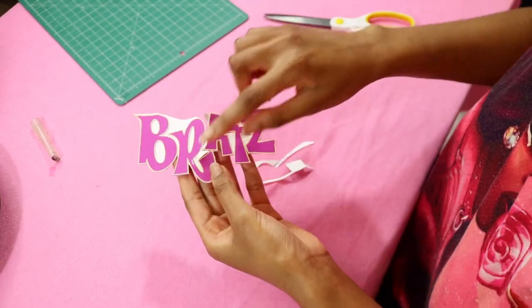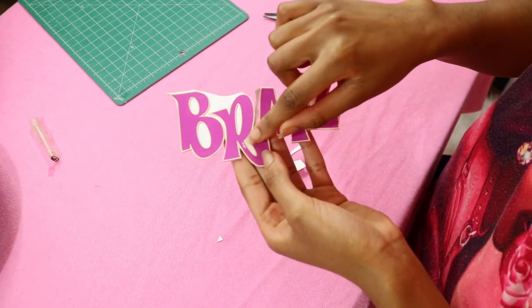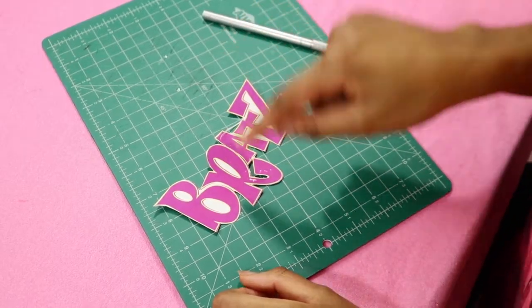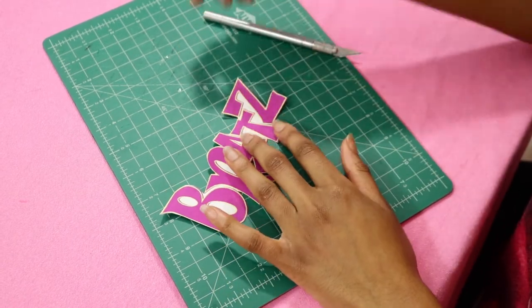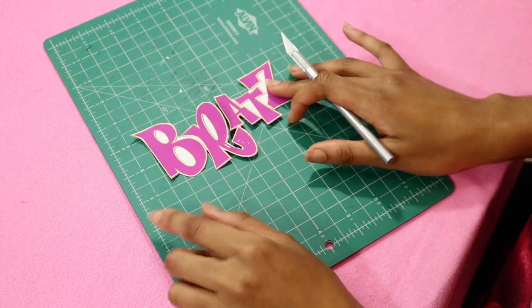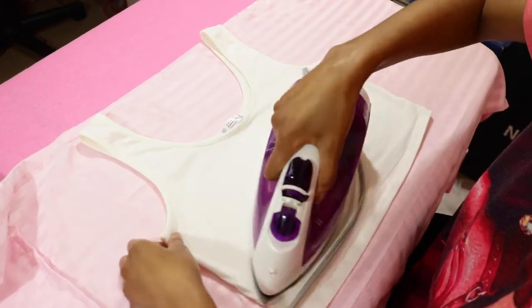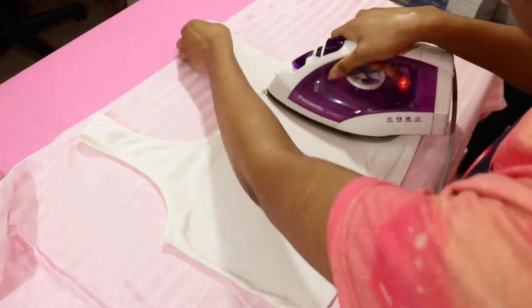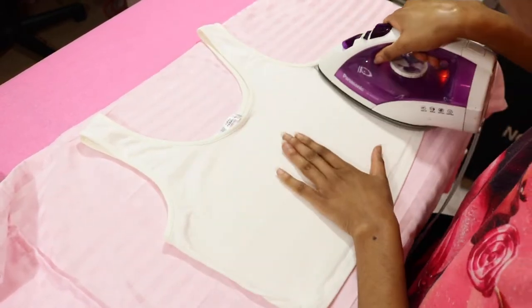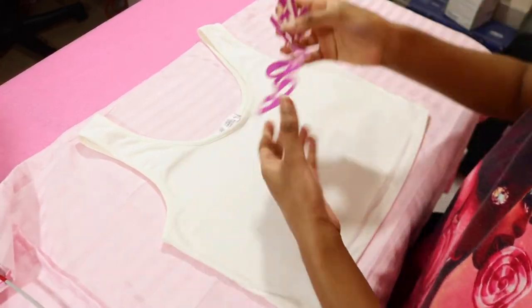I just wanted to show y'all that I did nick the actual transfer a little bit, so please be careful when you're cutting out your logo because you can actually scrape a little bit of the pigment off. This is what my logo looks like once I'm done cutting it out. Now I'm taking my t-shirt from Amazon — it will be linked down below — and I'm going to quickly iron the t-shirt, making sure there are no wrinkles or bubbles that will be stamped into the logo once we transfer it.